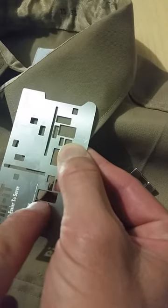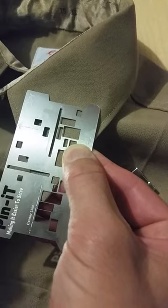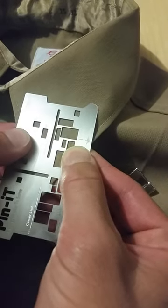Next you can see the tip of the collar here. Make sure it's centered on the center line, just like that.